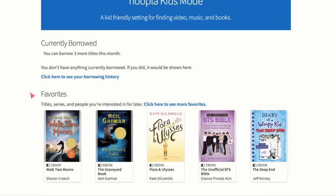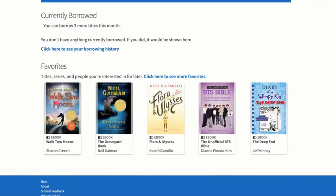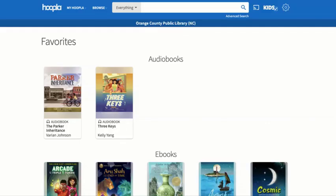From there, there's also favorites, and our favorites are important because since we only have three items that we can borrow, we want to favorite others. So when the next month rolls around and we have three more checkouts available, you can go to your favorites and choose from them. And this is what your favorites page will look like.